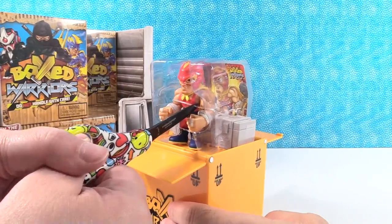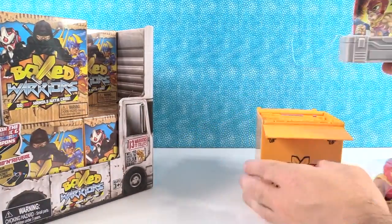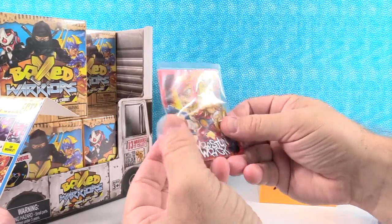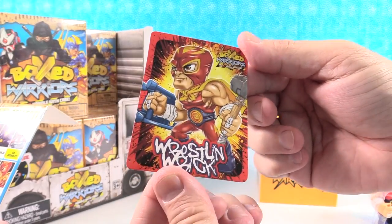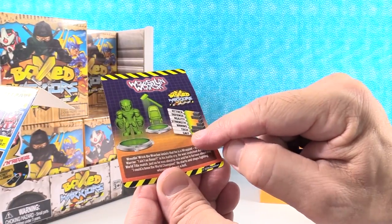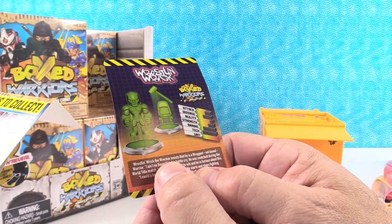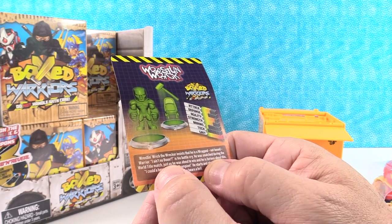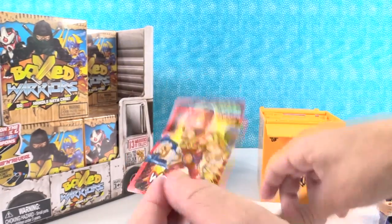There are zip ties to cut carefully with scissors. This is Wrestling Rick — here's his checklist card. The artwork on the card is really cool, and there are stats. Wrestling Rick the Wrecker insists he is a 'wrapped, not boxed warrior.' His battle cry is 'I ain't no boxer!' He was snatched during the world title match just as he was about to win, and he starts and stops fighting whenever he hears a bell.